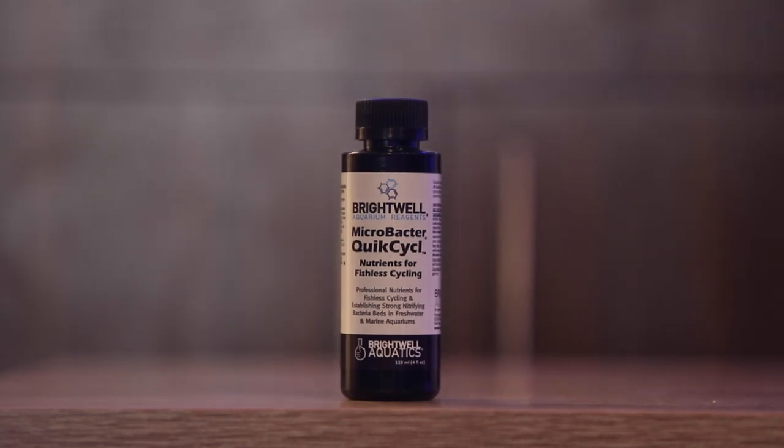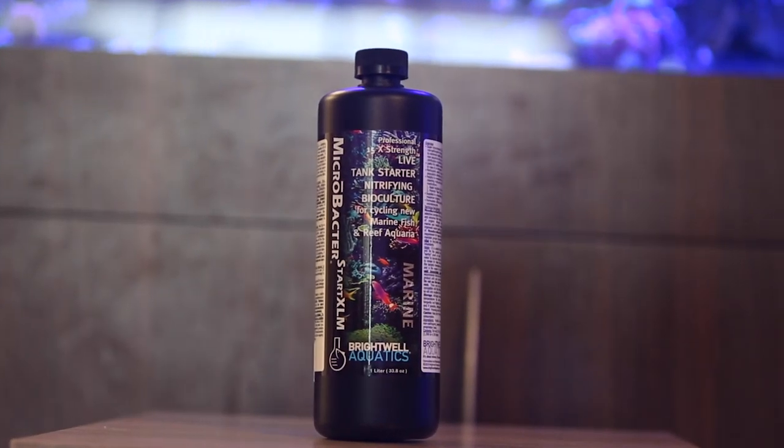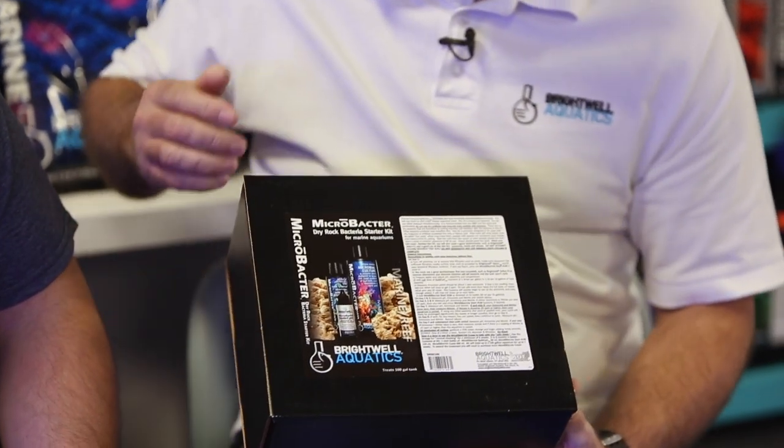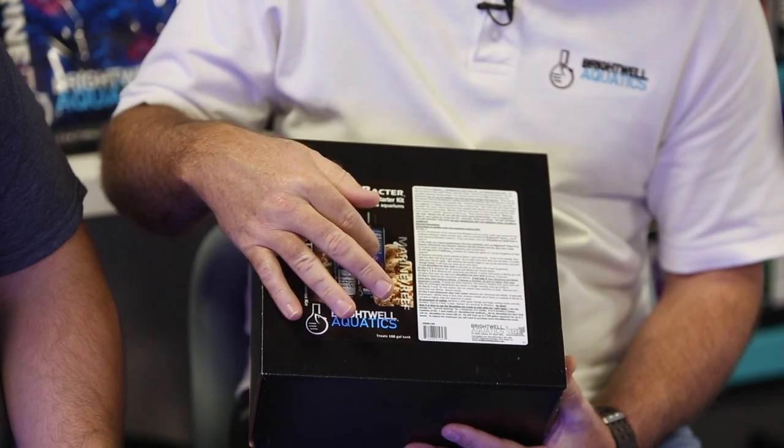I'm starting a 150-gallon bare bottom. Is it possible to do the WWC four-month startup method with no fish, or should I include one to two small additions? You can do it either way, both are totally fine. We have a product, Microbacter Quick Cycle, which is an ammonia source. We also just launched our Microbacter XLM, which is a live bacteria. Together those two products can cycle an aquarium in about six days. We've come out with the Dry Rock Starter Kit which includes the Quick Cycle, Microbacter Start, and Microbacter Clean for after the cycle when you're left with nitrate, diatoms, cyanobacteria, and unwanted brown algaes — it gets you through the ugly stage.